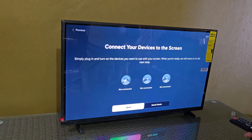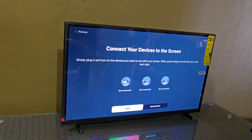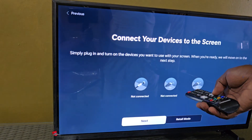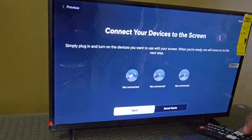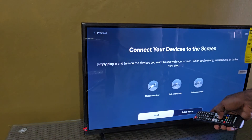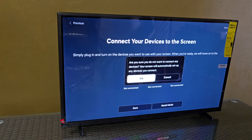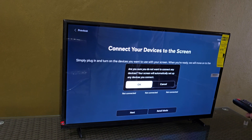We're going to choose step by step. It says: connect your device to your screen — simply plug in and turn on the device you want to use. If you have an HDMI device such as a PlayStation, video games, or whatever it is, you can connect that. If you don't have anything, just go ahead and hit next. Retail mode would be for a shop — we're looking for home, so we're going to hit next. We're going to connect this to access the smart features such as YouTube, Netflix, or whatever you may want.